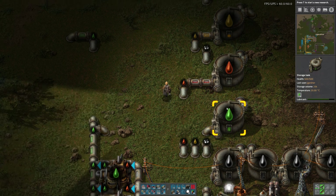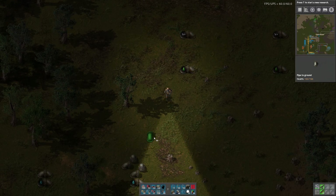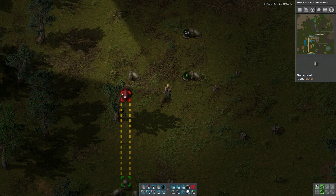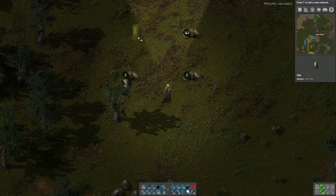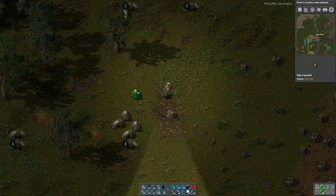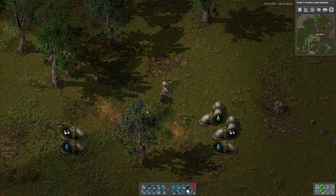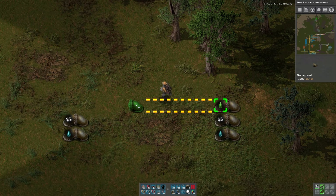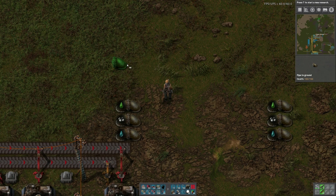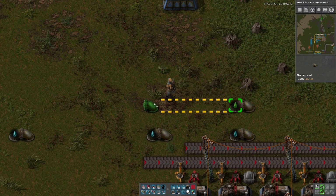There's no petroleum gas — oh that's right, it's all being converted to lubricant. That's fine. It's kind of spread out, I probably don't need so much space. The lubricant would fit right here, and the petroleum gas would go here. Let's wire them up. If I were playing Bob's Mods or something, I'd have a significantly worse time because liquids are used for everything.